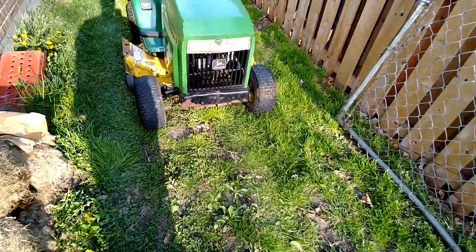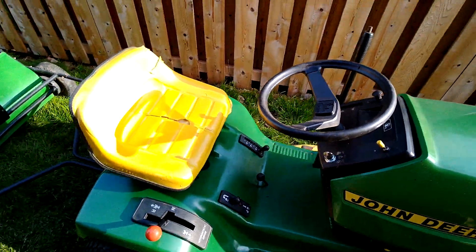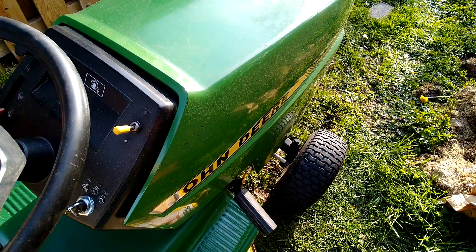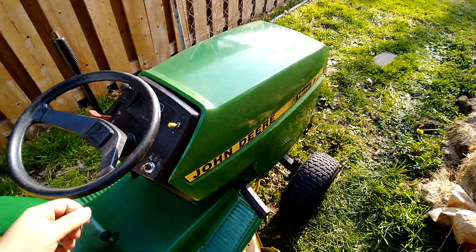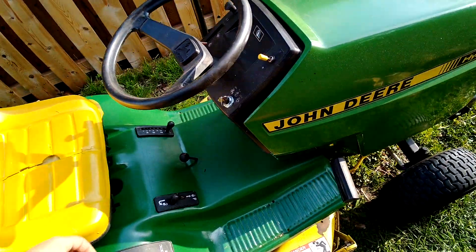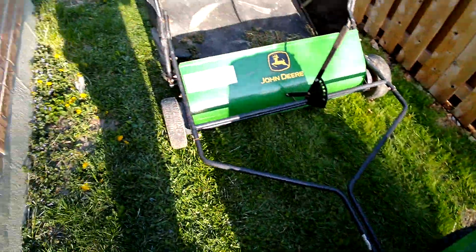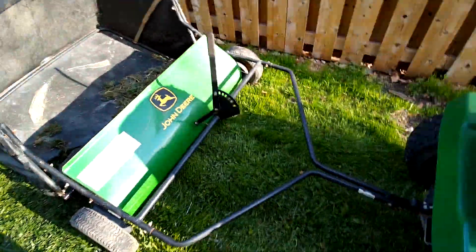This thing's pretty friggin mint, something's rattling on it though — I think it's the belt. The motor runs really smooth. Something rattling down there. This thing's pretty sweet too for picking up clippings and stuff.